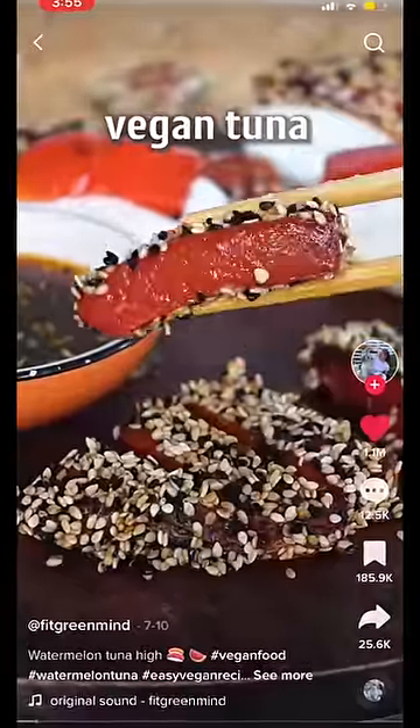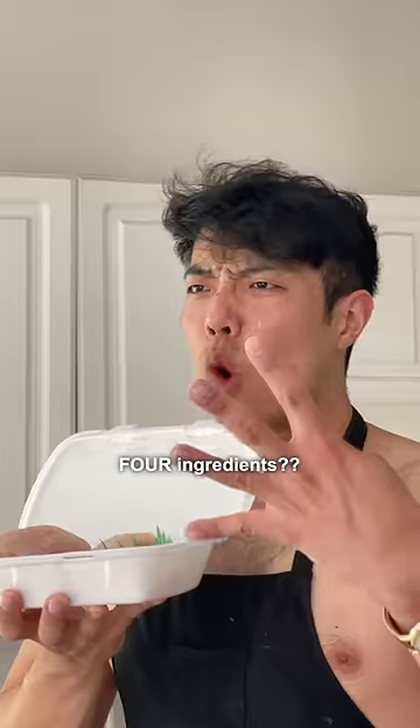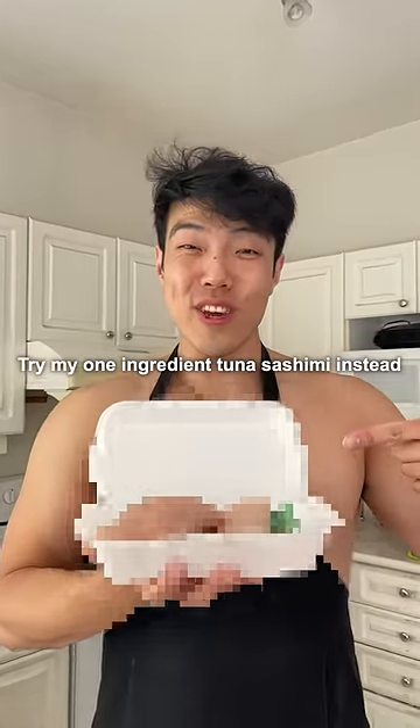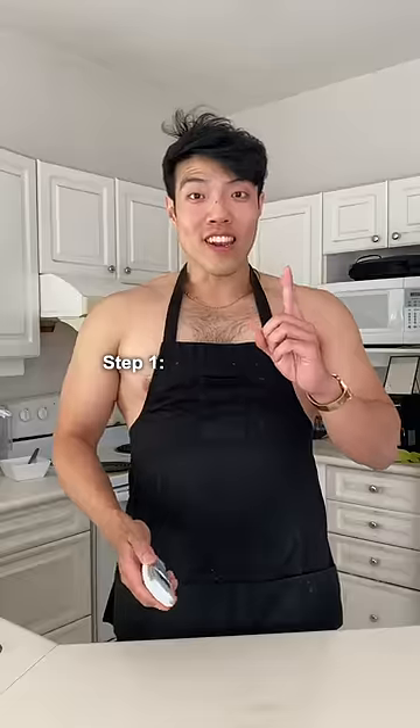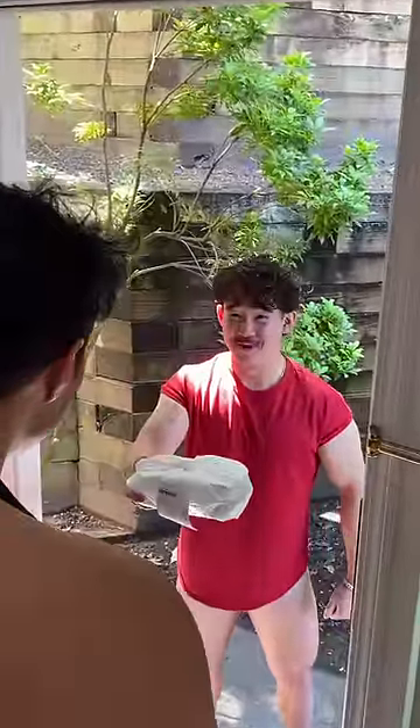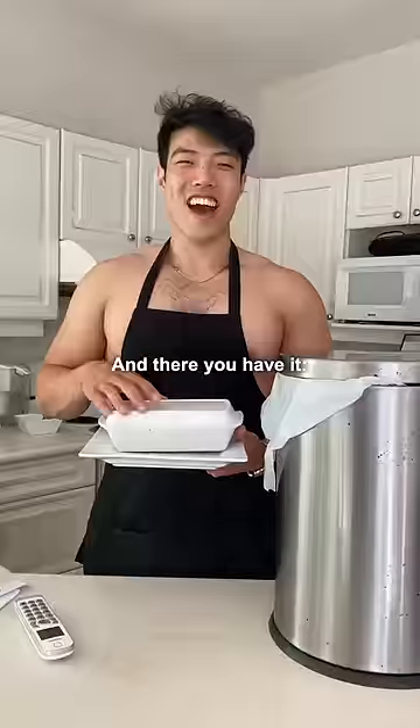You know that you can make vegan tuna with watermelon and only four ingredients? That's a lot! Try my one ingredient tuna sashimi instead. Step one: grab your phone. One tuna sashimi, please. One tuna sashimi! Thank you. And there you have it.